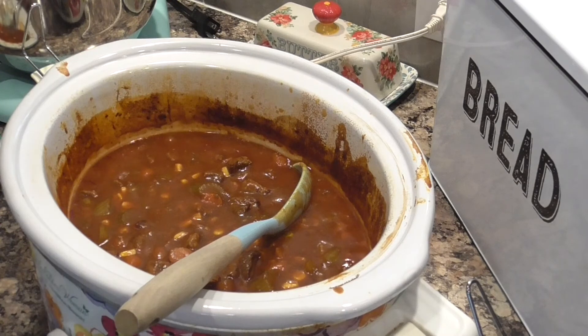There you have it — a Pinterest Inspired Project: crock pot beef stew. The recipe said it was the best, and I have to agree — it is absolutely delicious. Any questions, let me know. As always, thanks so much for watching, have a great day, and I'll see you guys next time. Bye-bye!